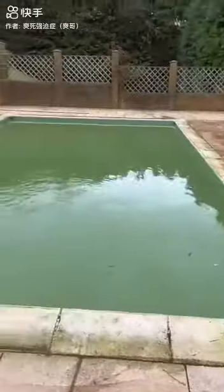Then what I'm going to do is get the brush, brush all the surfaces — the walls and floors — getting off all the algae, so that when I come back and it's nice and clear, it will all hoover up nice and easy. Saving all the wildlife where I can.